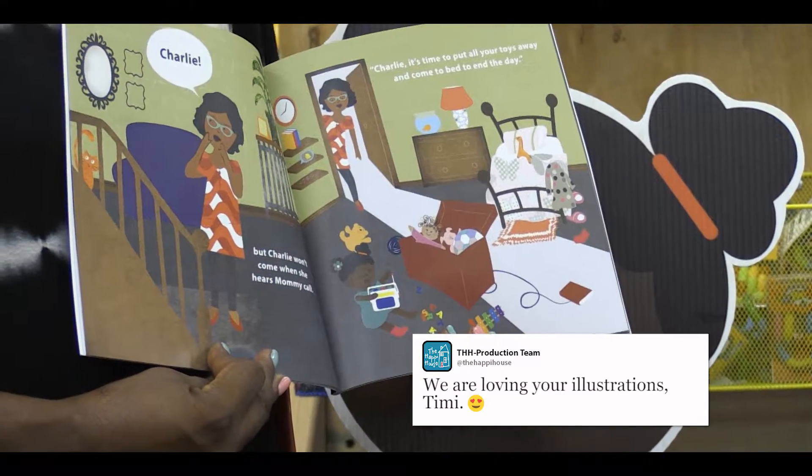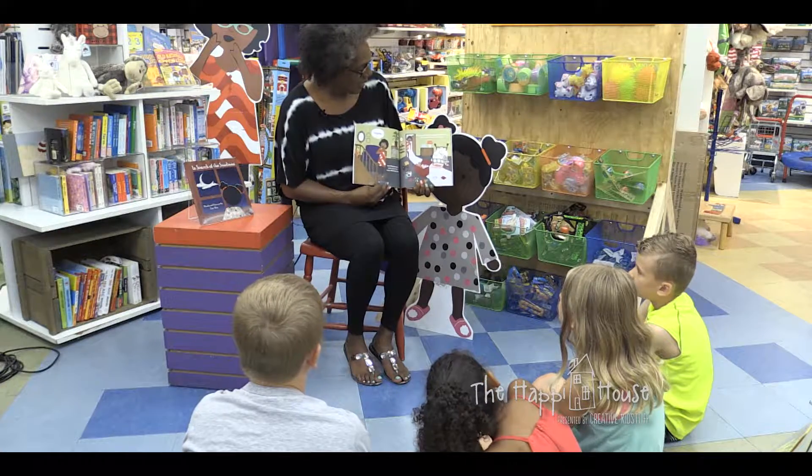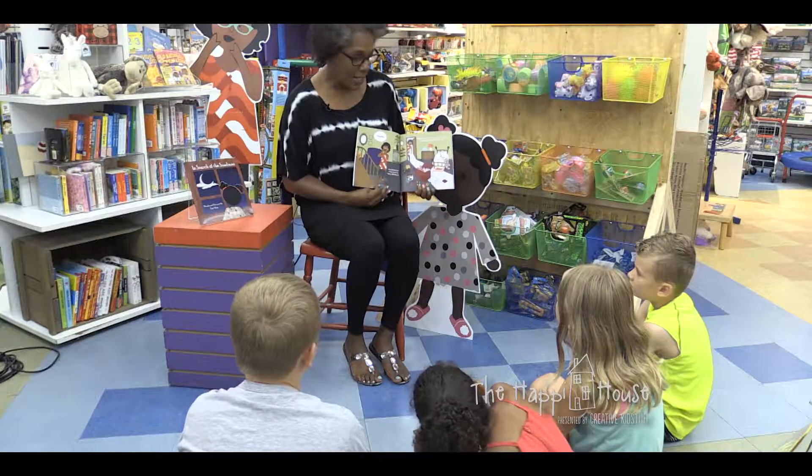But Charlie won't come when she hears mommy call. Charlie, it's time to put all your toys away and come to bed to end the day. I was kind of shocked, kind of impressed. No aspirations to become an author. But when I became a grandma about a year and a half ago is when I decided to actually illustrate the book myself and publish it. So from idea for the book to writing the book, daughter to granddaughter - how long was that marinating? Twenty years.